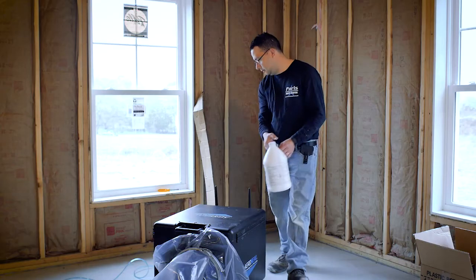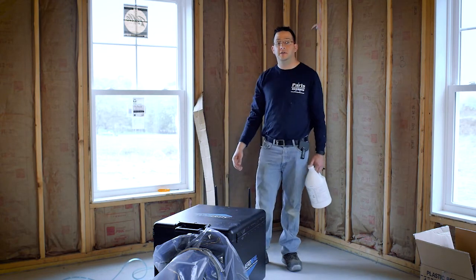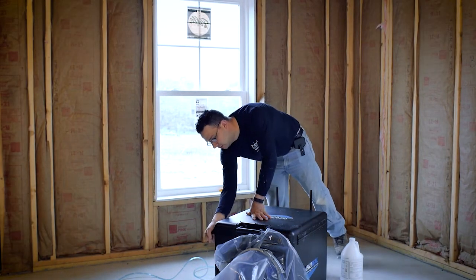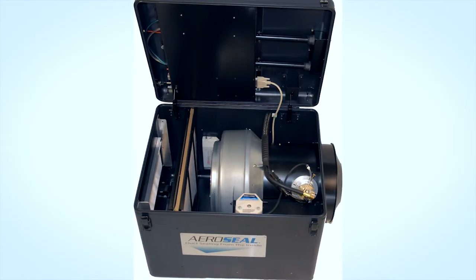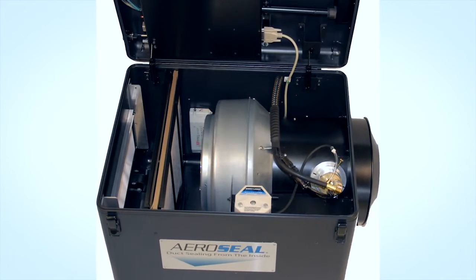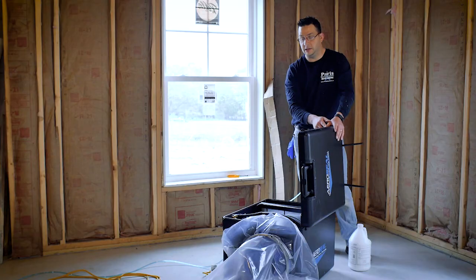We have a pressure tube here that monitors how the pressurization of the system is working. This box opens up and this is where we install the sealant. It's just a big fan — the sealant goes in there and inside there's a wand that super heats the glue, creates it into an aerosol, and lets it blow through the duct system. In a few minutes we're going to set this thing up and get testing on the unit.